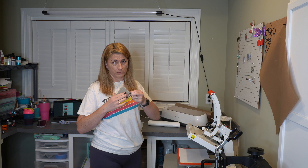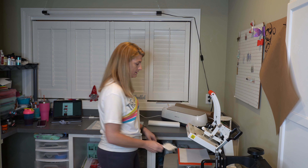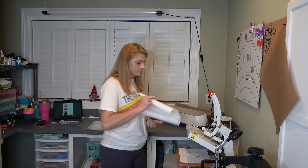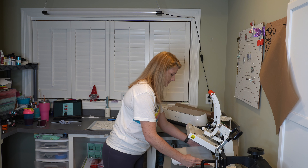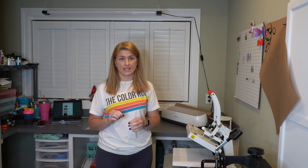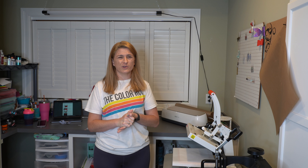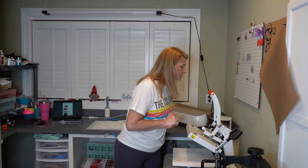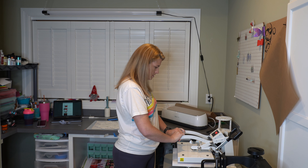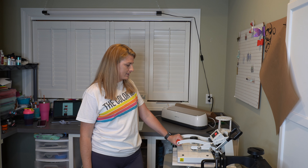Putting a plain sheet of paper or cardstock — whatever you have on hand — down on the press will work. This is just so that if there's any glue left on the back of the ceramic tile, it goes on the paper and not on my press mat. Put this down right in the center layer and get the butcher paper ready. We are now at 400 — well, 402 — so we are going to press it down.